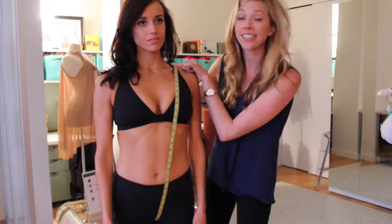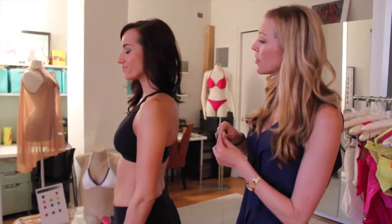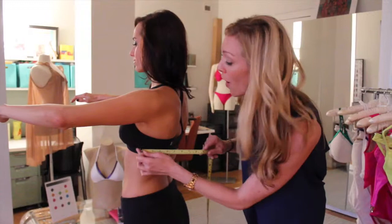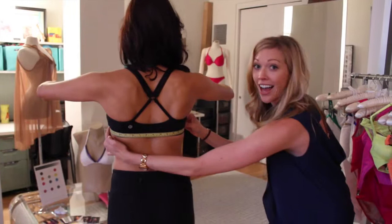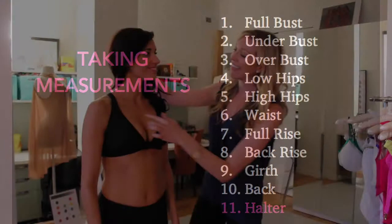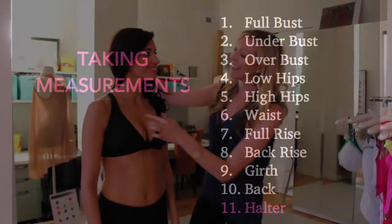Another specific measurement we may need is your back measurement. Katherine, lift your arm — this measurement starts at where the bottom of your bra would fall, right past the underwire portion, and connects over to the next side where your underwire would hit. She is about 17 and a half. Finally, we have the halter measurement, which starts at the top of the cup, goes around the neck, and lands on the other side. Katherine is about 16 and three quarters. Our custom suits do have adjustable straps if you need them, and if we need anything else from you we'll be sure to contact you.